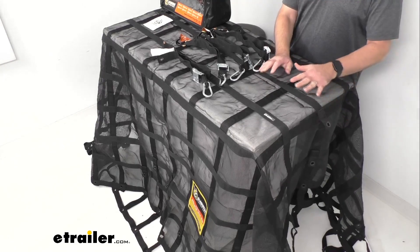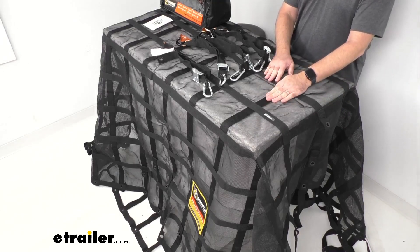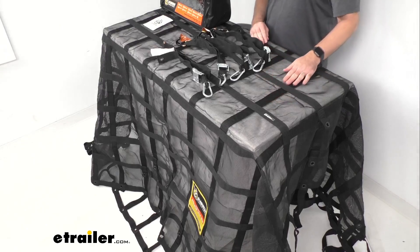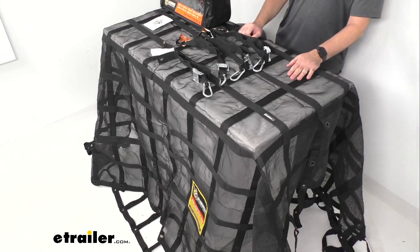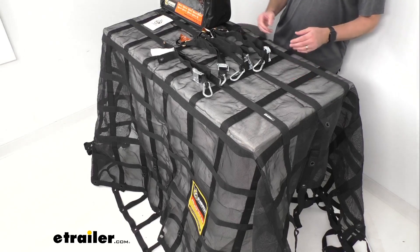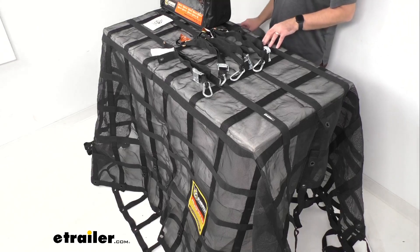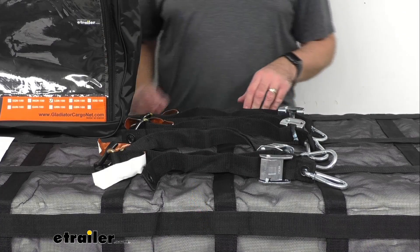The webbing width is an inch and a half, and the safe working load limit of these cargo nets is 1,500 pounds. The maximum load or break strength is 4,500 pounds.